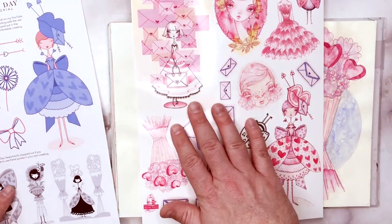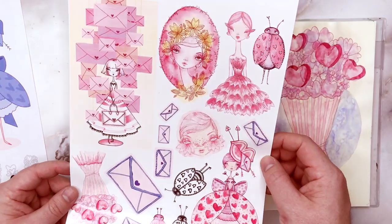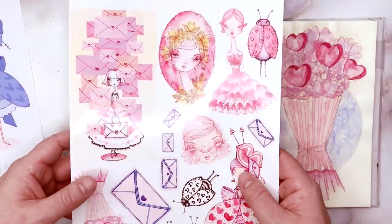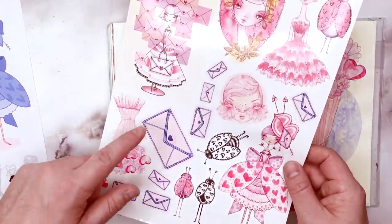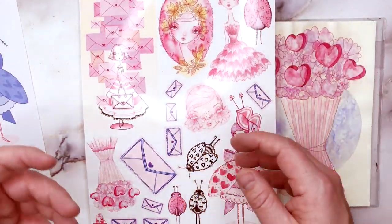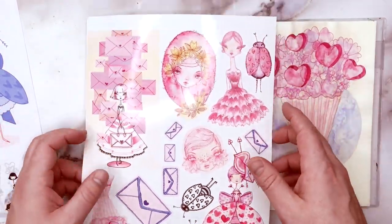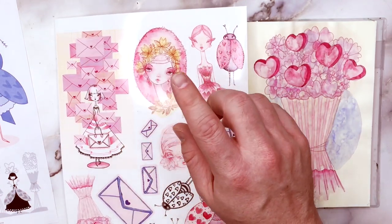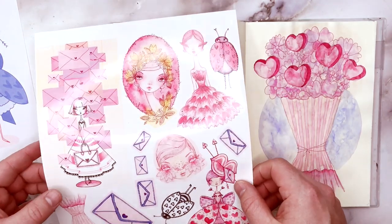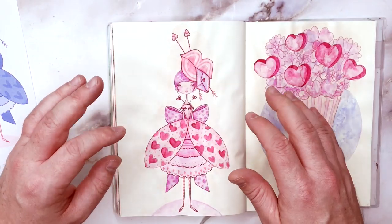I wanted to quickly mention: on Instagram I put a coupon code for my new Valentine's Day collage sheet that's available on Etsy right now. If you want to find that Valentine's Day post — it's very pink — you can save yourself 50% off if you feel like picking up this collage sheet, which has some of the elements we're going to learn today. I've printed it on sticker paper and use it in my journals and planners. I won't give you the code on here because it's specific to Instagram, but there'll be a link to that collage sheet in the description box below.